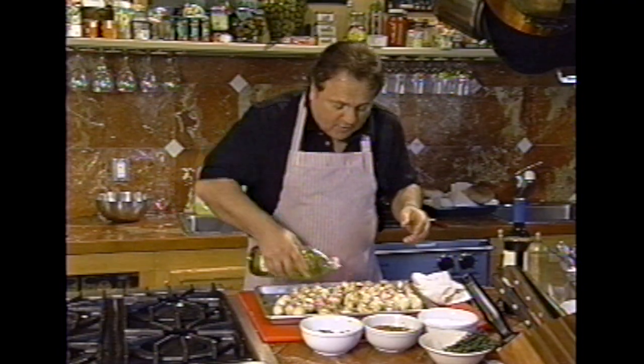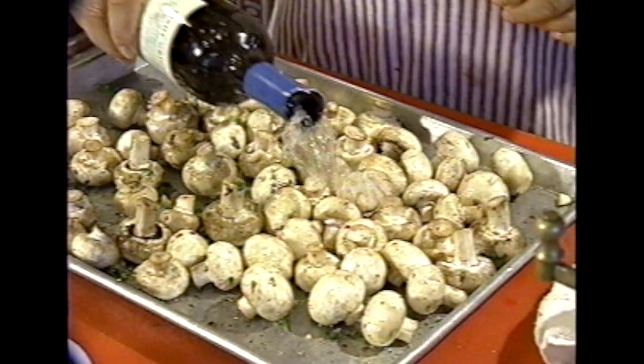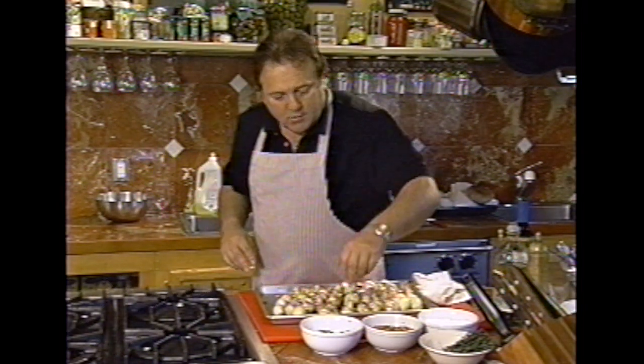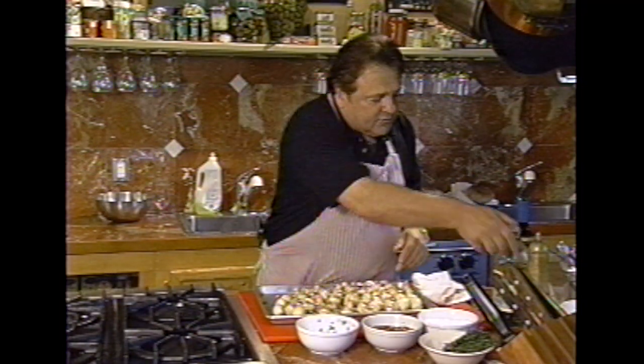We put a little bit of olive oil, we put some white wine, some salt, hot pepper, a combination of parsley and garlic, some black pepper.